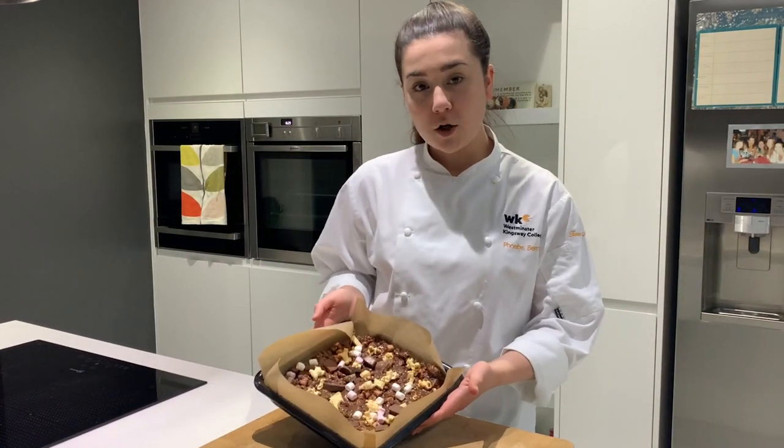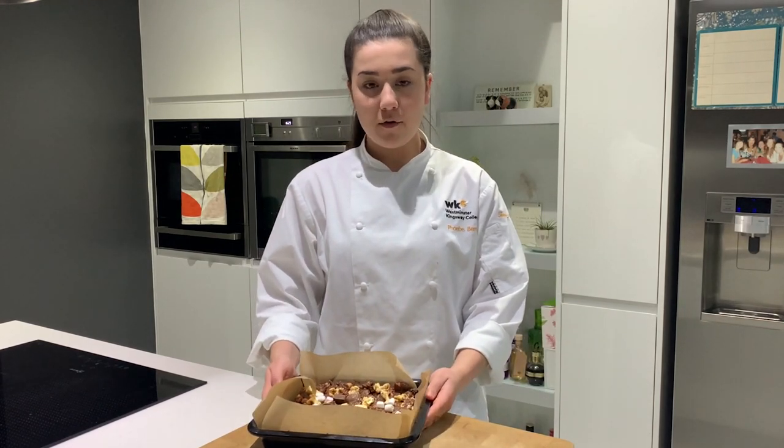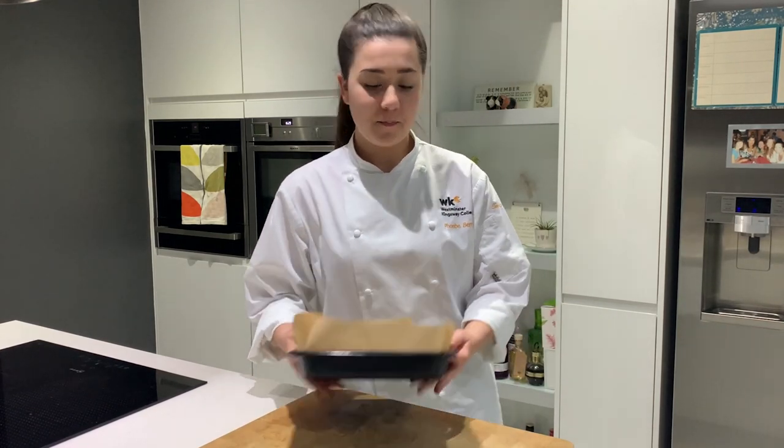I've just put some popcorn and some marshmallows over the top for decoration and I'm now going to leave it in the fridge to set for a few hours before I portion it. And there you have it - Rocky Road, no baking necessary and no half-eaten bags of chocolate left in your cupboard.